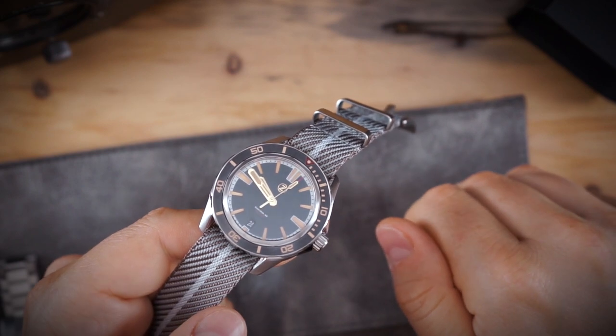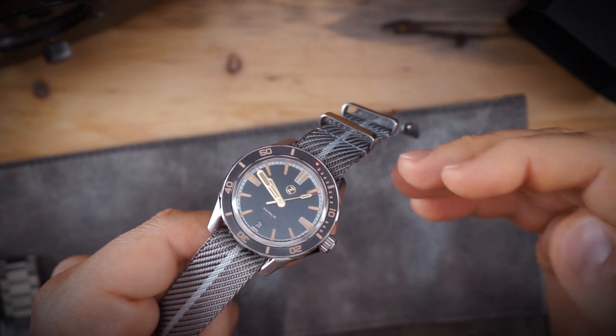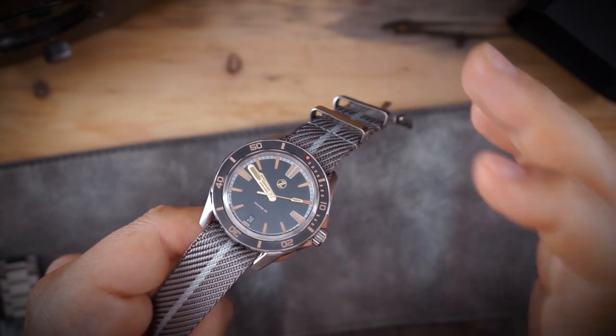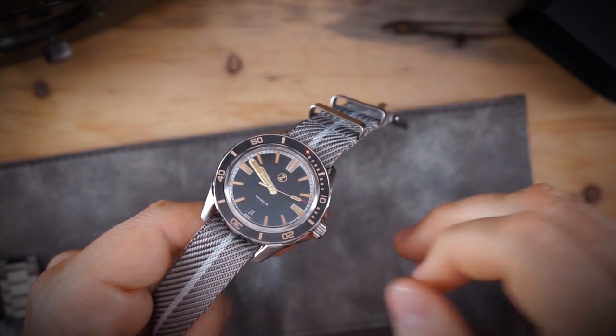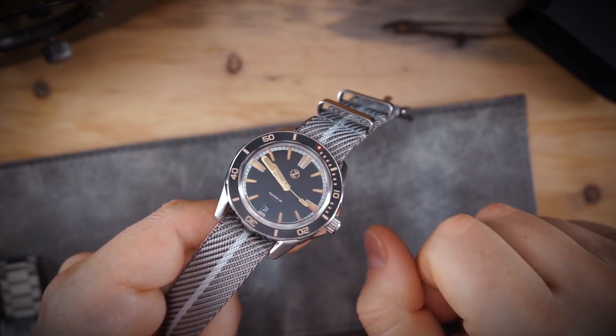The watch does not come with an extra strap. Usually Zelos includes an extra rubber strap, but they did not in this package. I paid $269 for this watch, and I think that's the reason why — it is a pretty affordable watch for what you're getting.